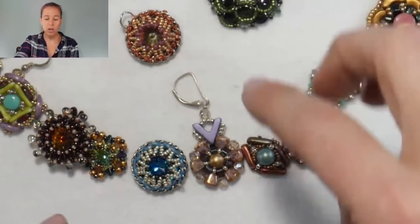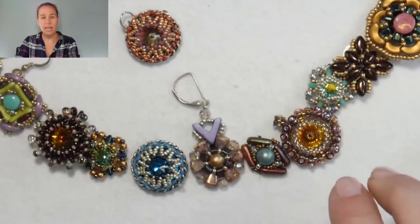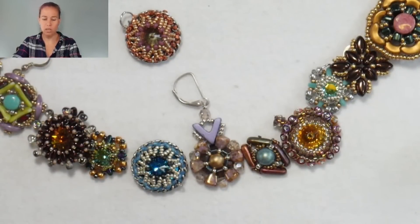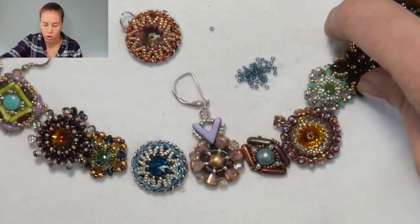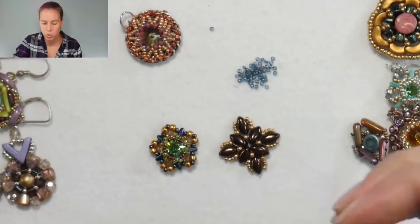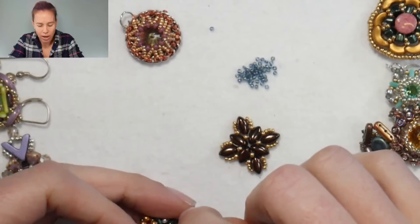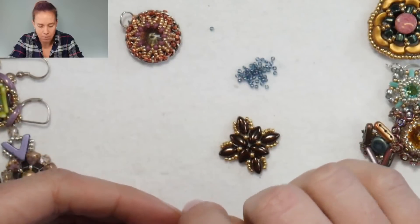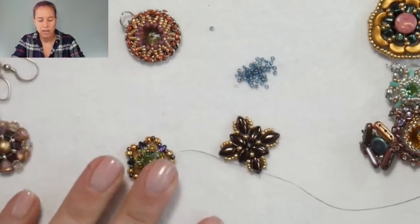One option is actually taking a needle and thread, getting some 15/0 seed beads, and making links or connection points. Just picking two pieces at random, basically what you're going to do is sew into one of the pieces, look at the pieces and figure out where the best connection point is going to be. That might be the very end, doing it on the diamond. If you had a stop bead on here, that's an easy way to keep it from falling off.